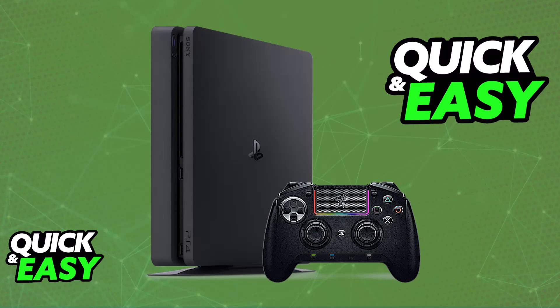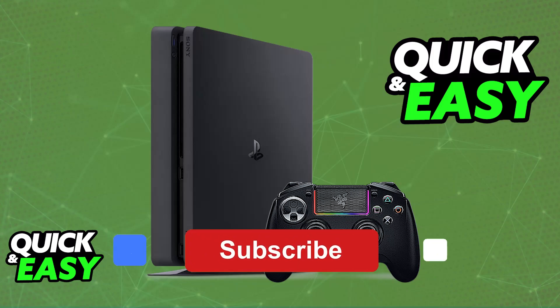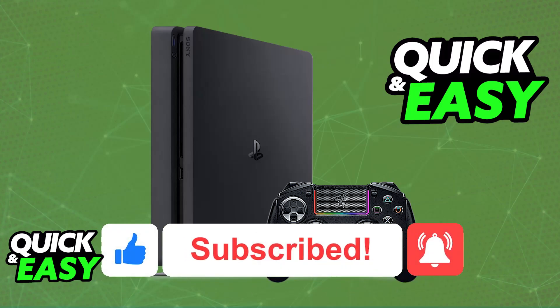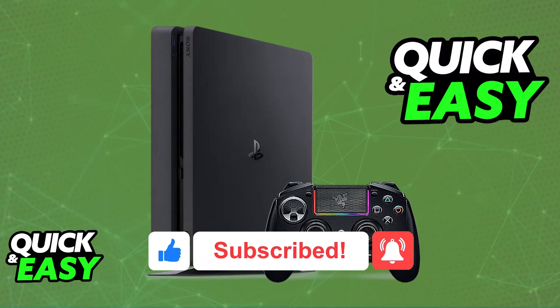I hope I was able to help you on how to connect a Razer Controller to PlayStation 4. If this video helped you, please be sure to leave a like and subscribe for more easy tips. Thank you for watching.